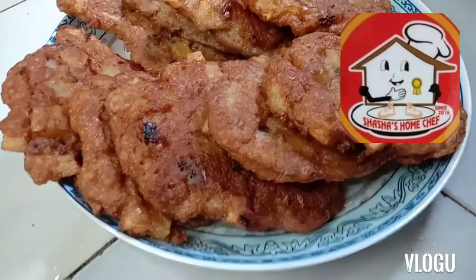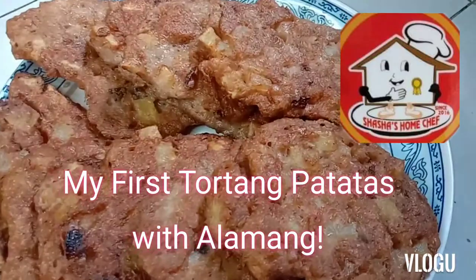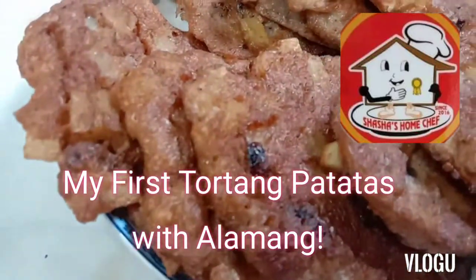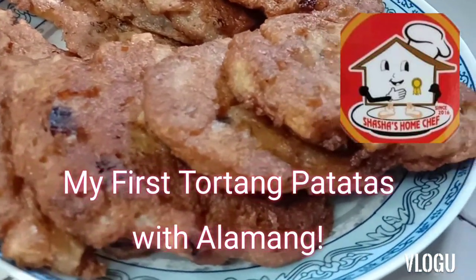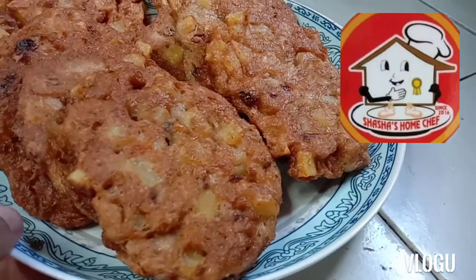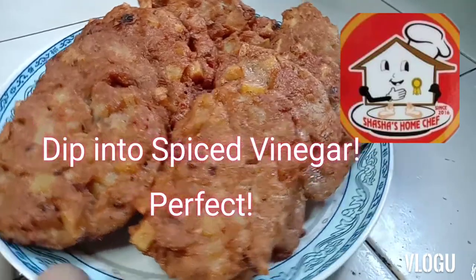So ayun na guys, dito na ang ating tortang patatas na mayroong alamang. As you can see, this is really delicious because you will be eating french fries, diba? It's like okoy at the same time — ok kisa okoy. So thank you for watching guys. I hope you would love to make a try for this kind of recipe. This is really delicious.